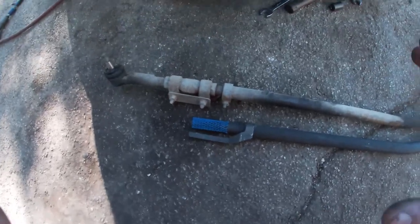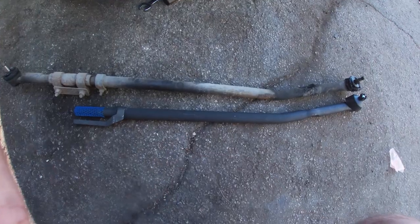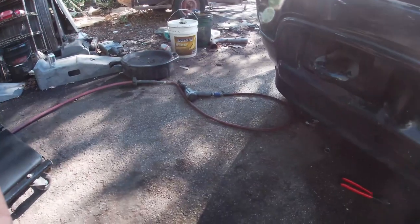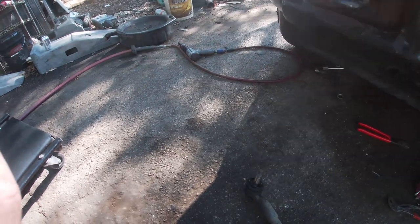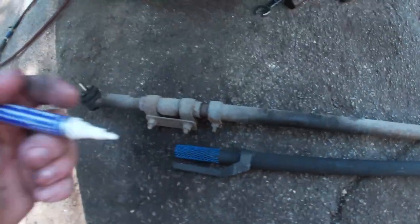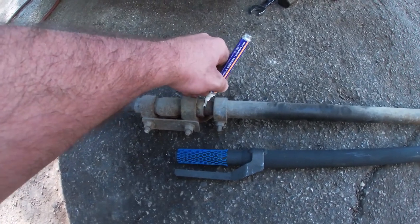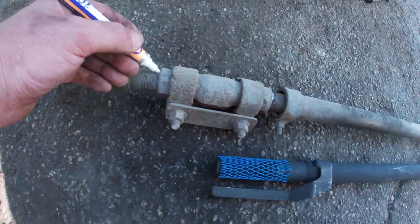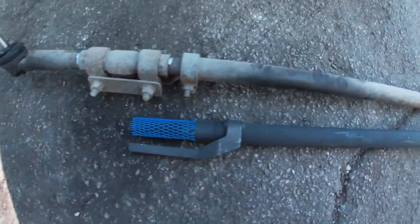I'm gonna show you what I personally do anytime I'm breaking apart steering components. I have a paint marker right here. I'm going to come right here on these threads and mark it — mark on this side, and then come right here on this side and mark this one as well. Because this adjustment sleeve is going to have to come off so we can swap this out.